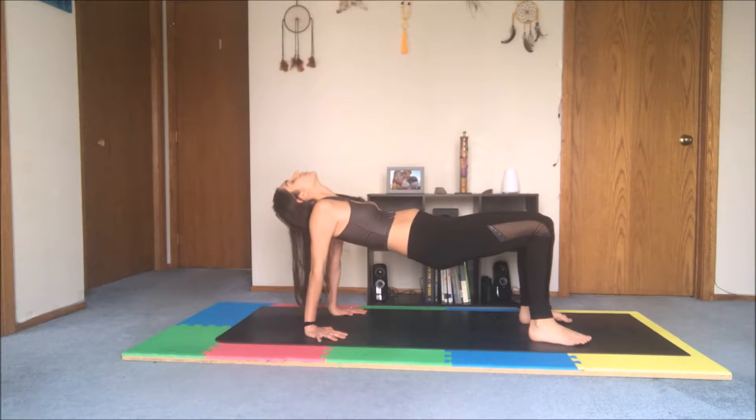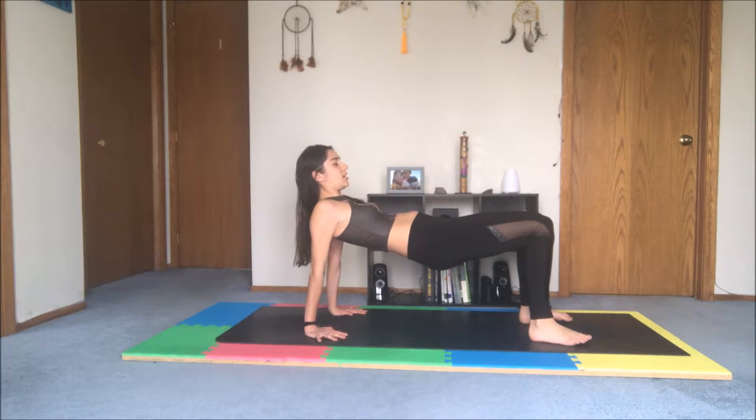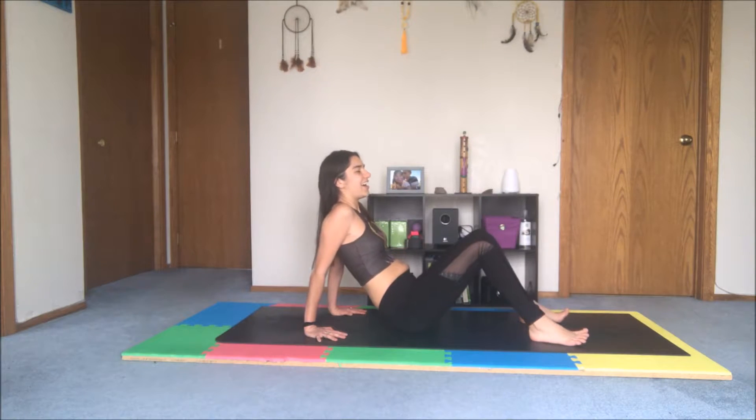Your head can stay up like mine, or if it feels comfortable you can lean your head back — I personally prefer it like this. Drive your heels into the earth and continue to lift up. This is going to help with strengthening your shoulder muscles, back muscles, as well as your core. It might make you a little angry — kind of makes me angry!